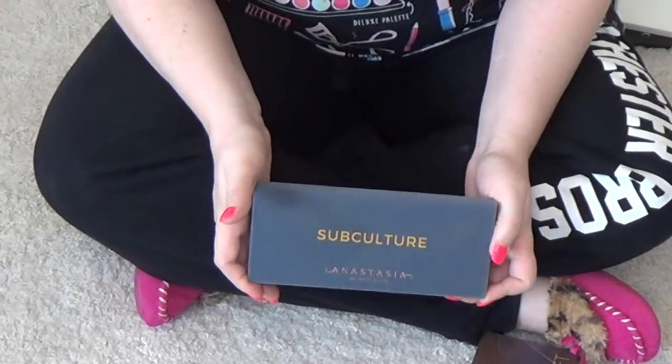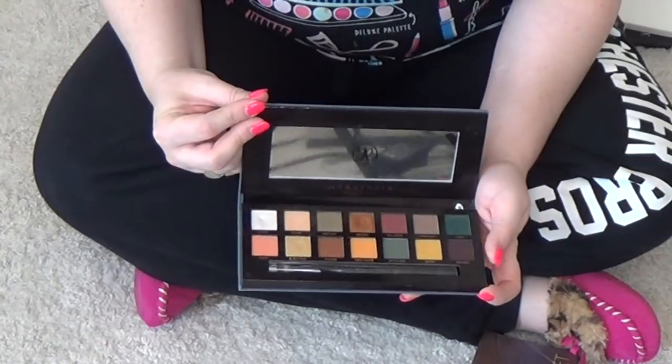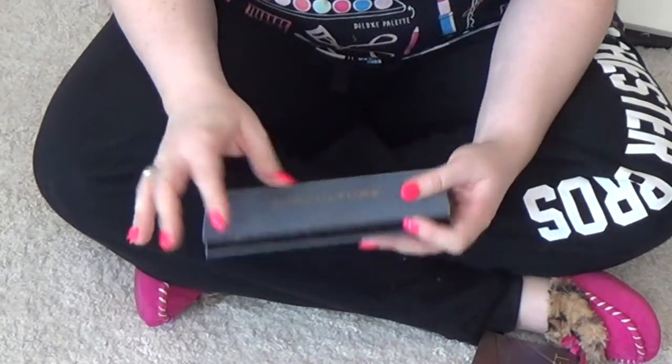Subculture — oh, Subculture. I am going to hang on to the Subculture palette, because when I'm willing to do the work, I really like the looks that I create.